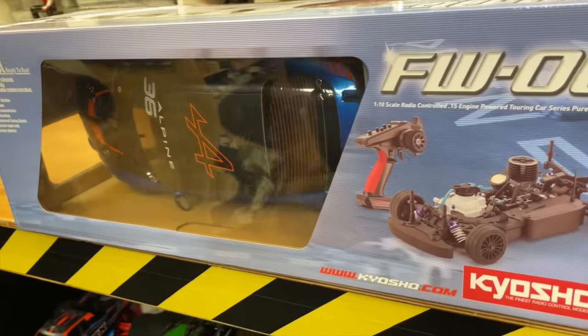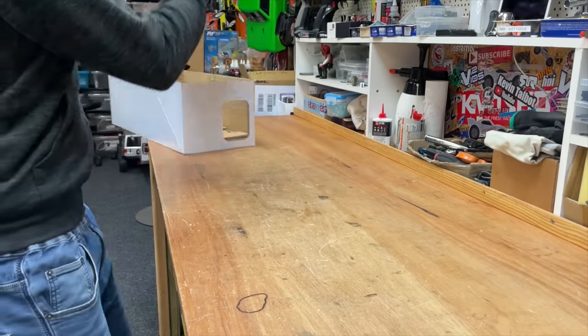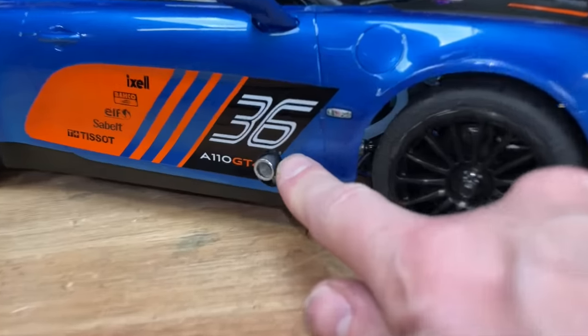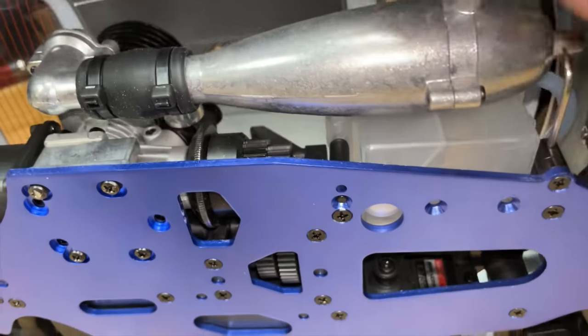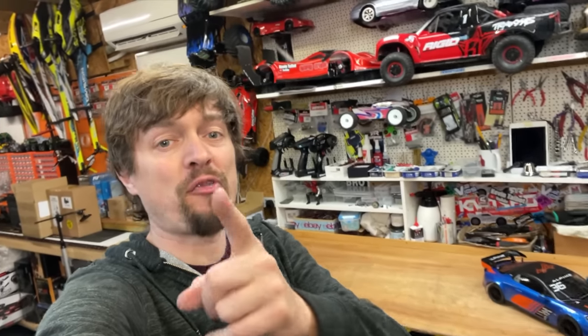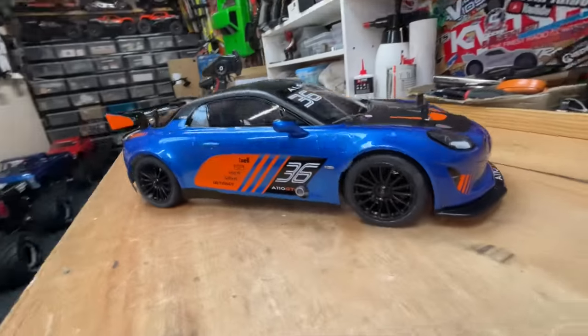Guys, we got a new toy! It's nitro and has a two-speed transmission. We've got four-wheel drive. In a minute we're gonna take it out for a rip, but first just check out this beautiful body.